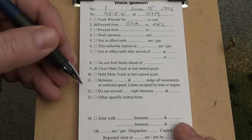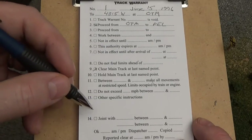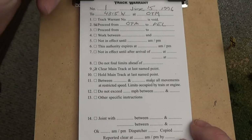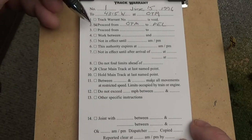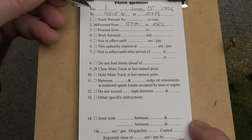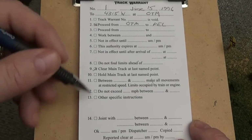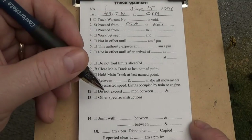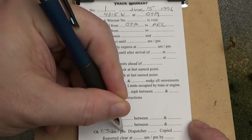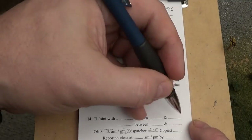There are also speed restriction fields. If you want to create some interesting operational details, you can do that with this warrant. Basically at the end, the dispatcher will read this off: 'Warrant number 1, dated June 15, 1996, to the 4315 West at Ottumwa. Check box 2: proceed from Ottumwa to Pella. Check box 9: clear main track at last named point.' At that point the conductor or engineer — if we have a single crew — will reply back with the same verbiage. Once he finishes, the dispatcher will confirm he heard it back correctly, give a time, say 'OK at 1:30 PM,' and add the dispatcher's initials. Then the conductor will also give his initials.